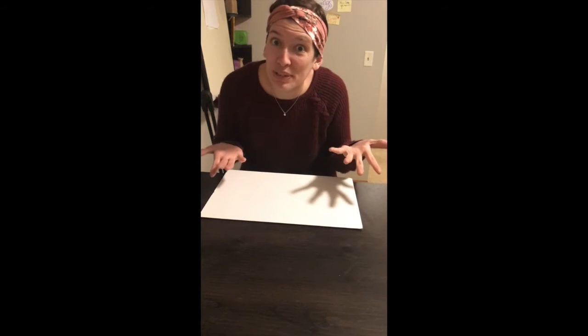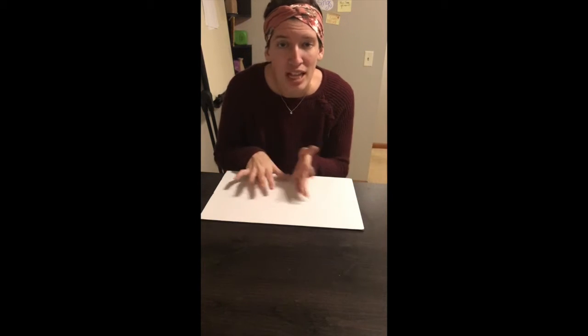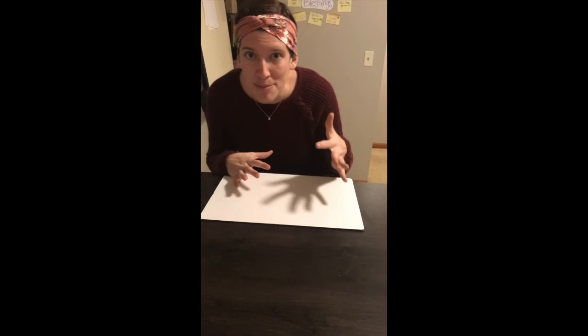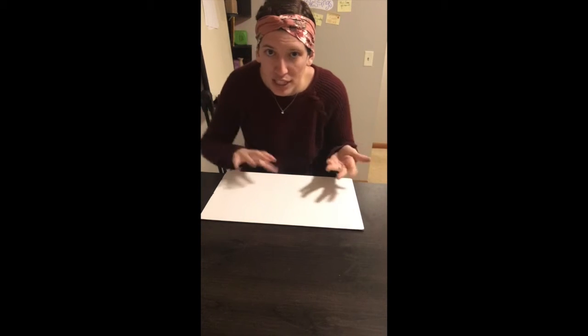Hello friends and welcome to another exciting activity with Maestra Johnson. Today I am going to be teaching you and showing you an activity that I like to call magic drawing. Now there is absolutely no magic really happening — it's actually science — but it's super cool and kind of mind-blowing, so I hope you enjoy.